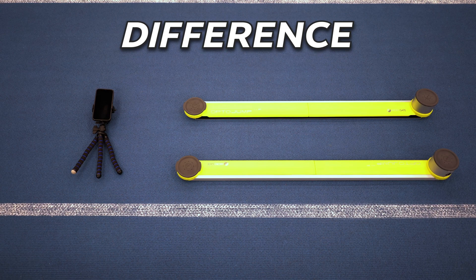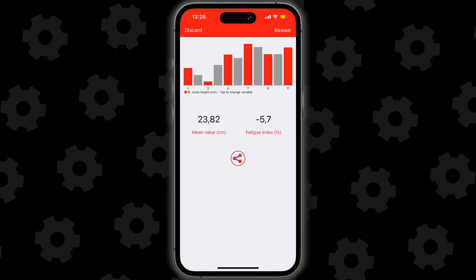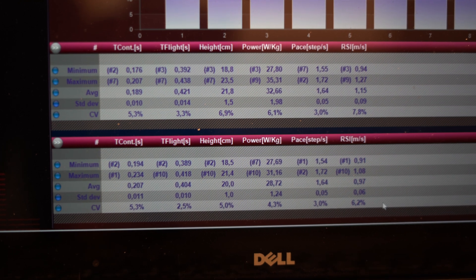The big difference between both devices here is the amount of data you get out of each test. Where the MyJump app is fairly limited, the OptoJump gives you almost all of its raw data.